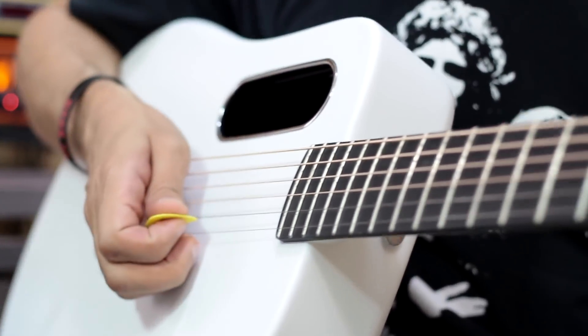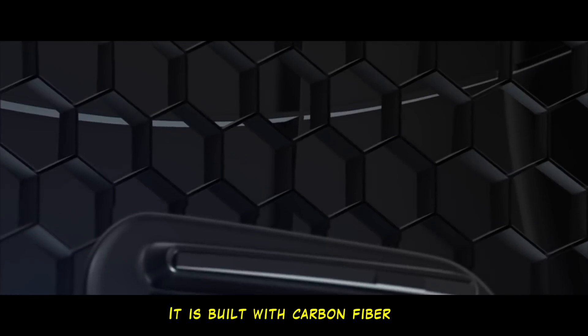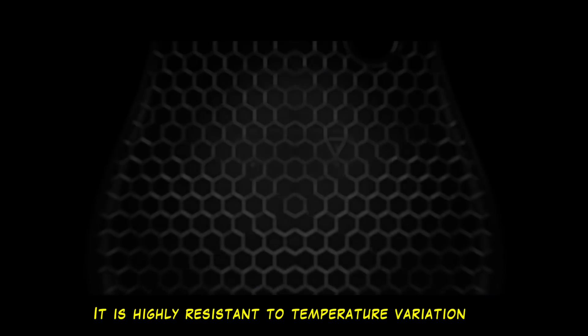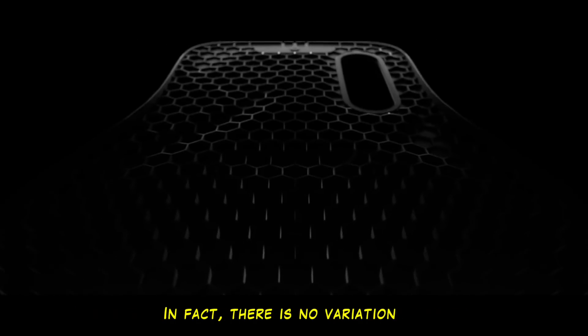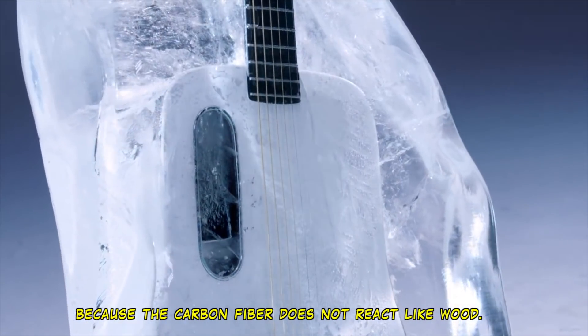This violin has a lot of technology involved. It's all built in carbon fiber. It's highly resistant to temperature variation — in fact, it doesn't receive any influence. The carbon fiber will not react like wood.